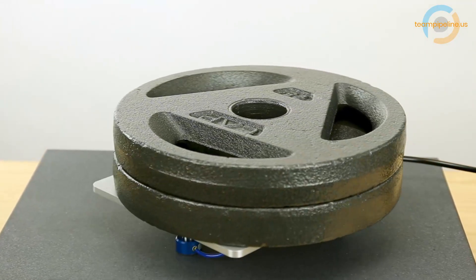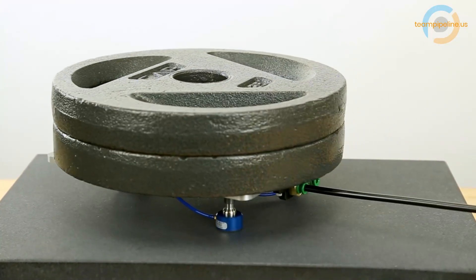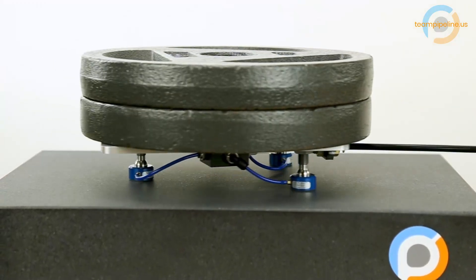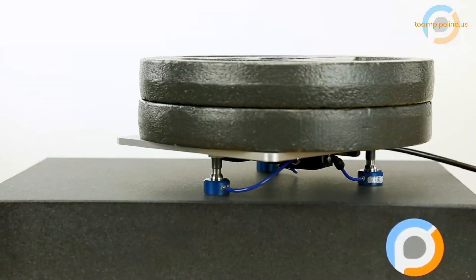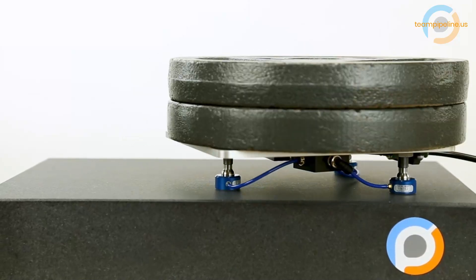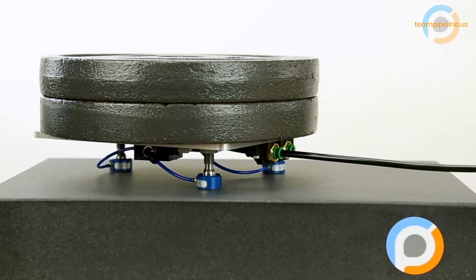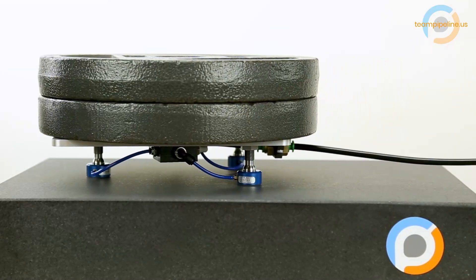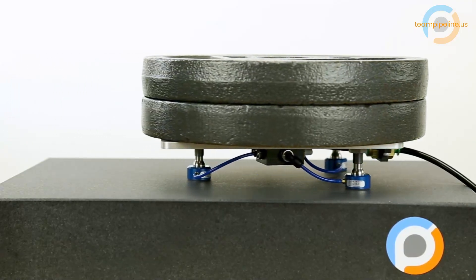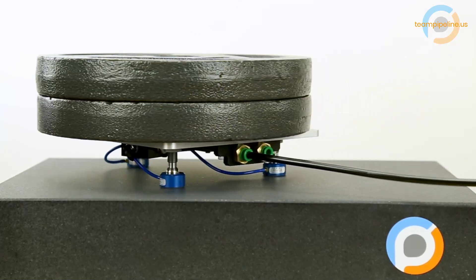So to recap, air bearings feel like magic once they're set up correctly. The key takeaways are: one, make sure you have a really flat surface; two, make sure your bearing faces are planar with each other; and three, it's probably a good idea to read the documentation or, at a minimum, have your design reviewed by one of New Way's application engineers. Anyway, we now have a new tool in our belt, learned a lot about how to use it, and we hope this video will help do the same for you.